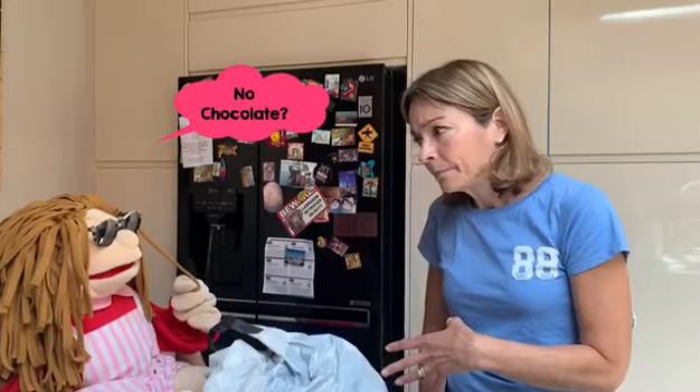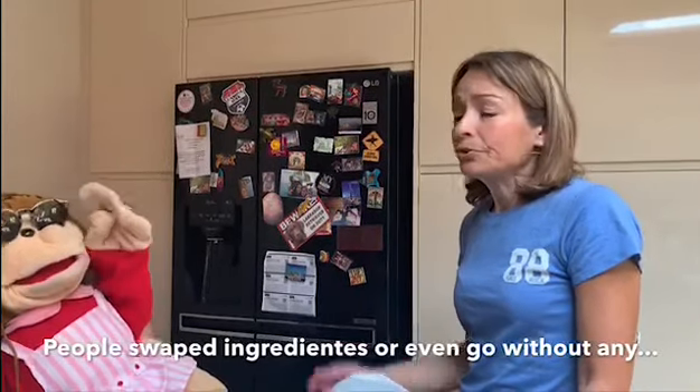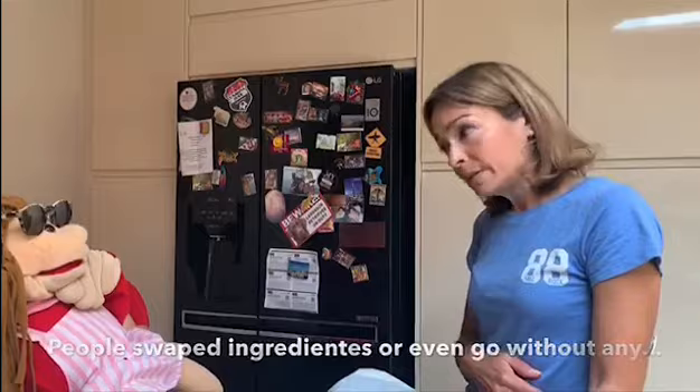Cool! However, it was very difficult for mums to cook because not much food was available, like milk, eggs, sugar or even chocolate. And what did they make then? Well, people used to swap ingredients if they couldn't get the ones they needed.